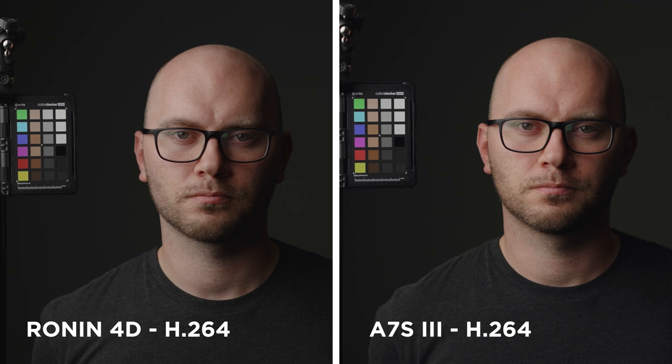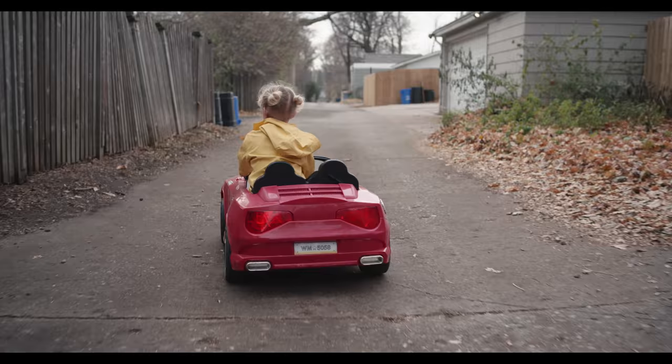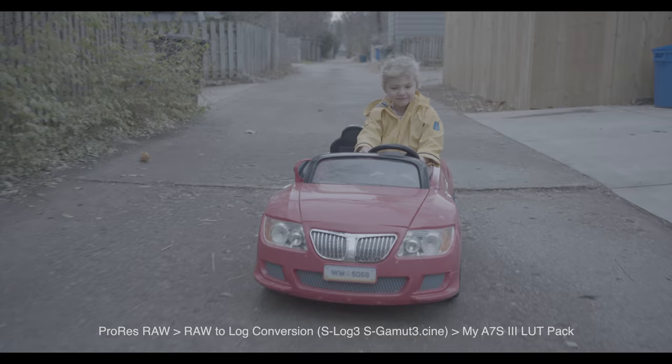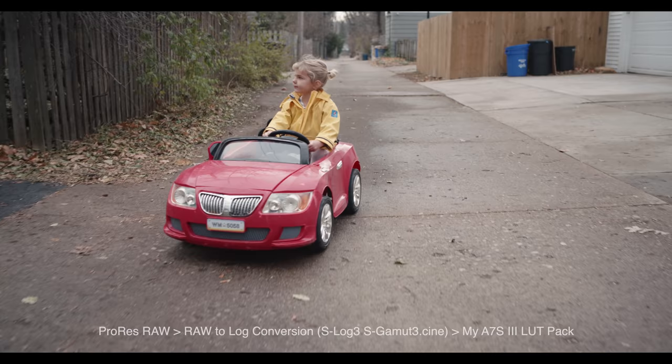That brings us to image quality and dynamic range. Comparing H.264 from my A7S III with the 4D's footage, they were incredibly close — I slightly preferred the 4D's image, something about the log curve and grading felt more like a cinema camera than a mirrorless. The ProRes RAW footage is incredible; it's so easy to get a really solid image without a lot of effort in post. Dynamic range is listed at 14 stops, and at no point did I feel like I was missing dynamic range out of this camera.